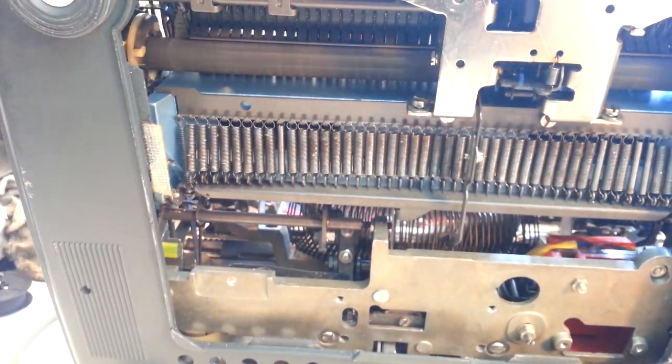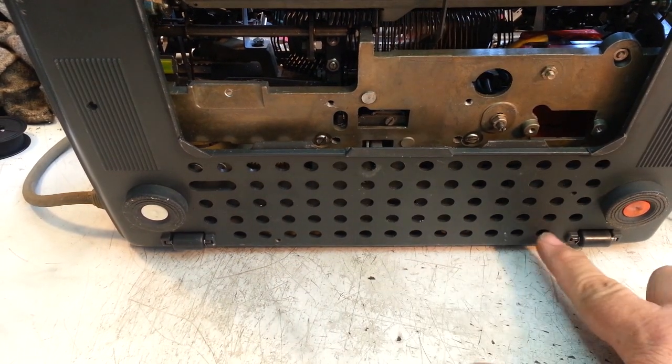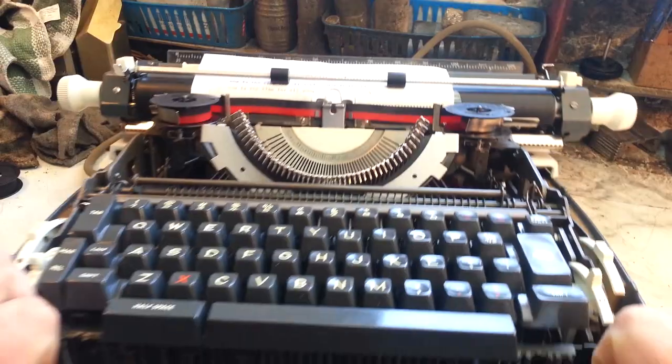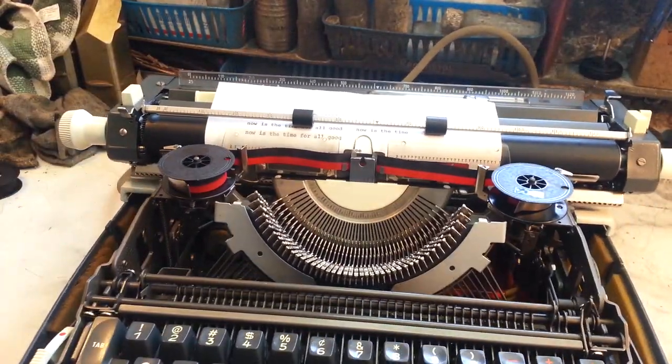Here's the neat thing about this machine: it's such a heavy machine that they put rollers down here. So when you tilt the machine up on its back, you can roll it like this — it just rolls around. Pretty neat.